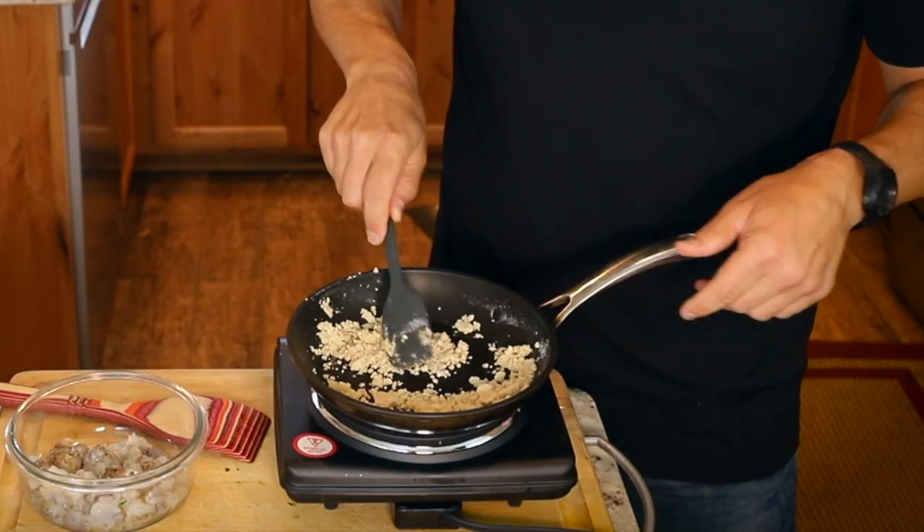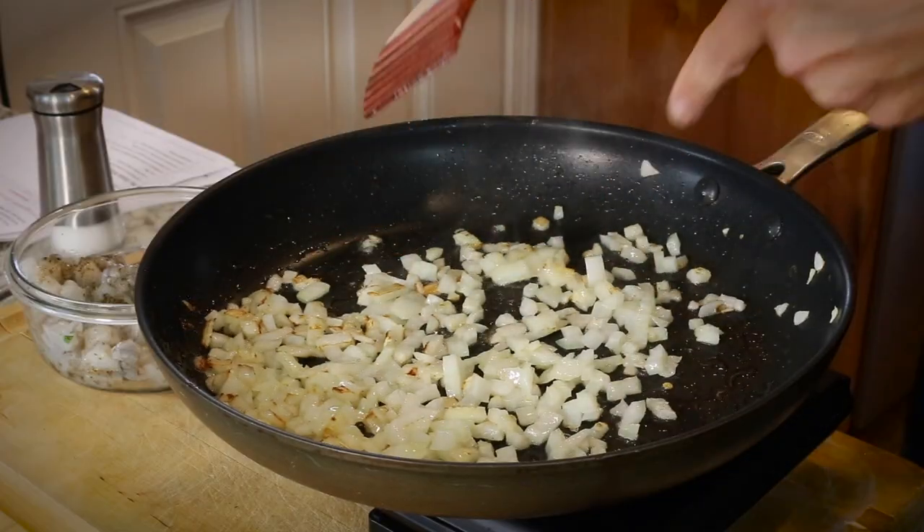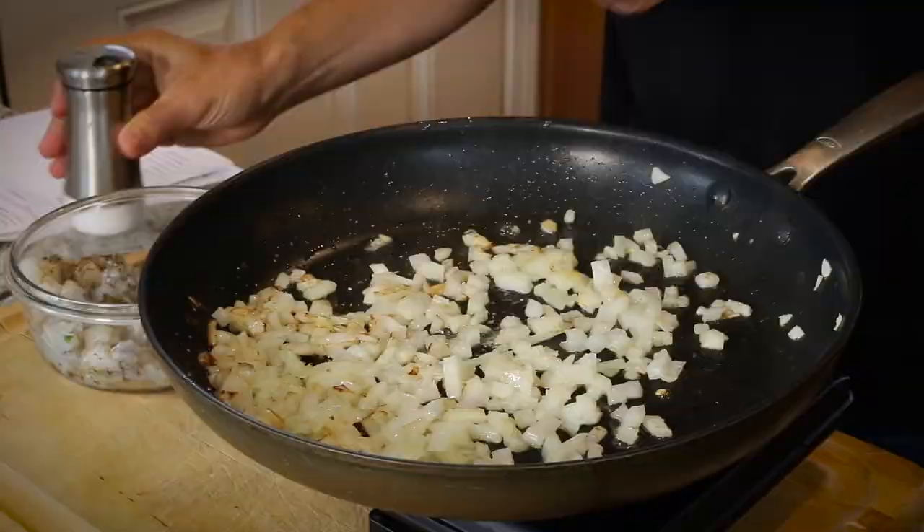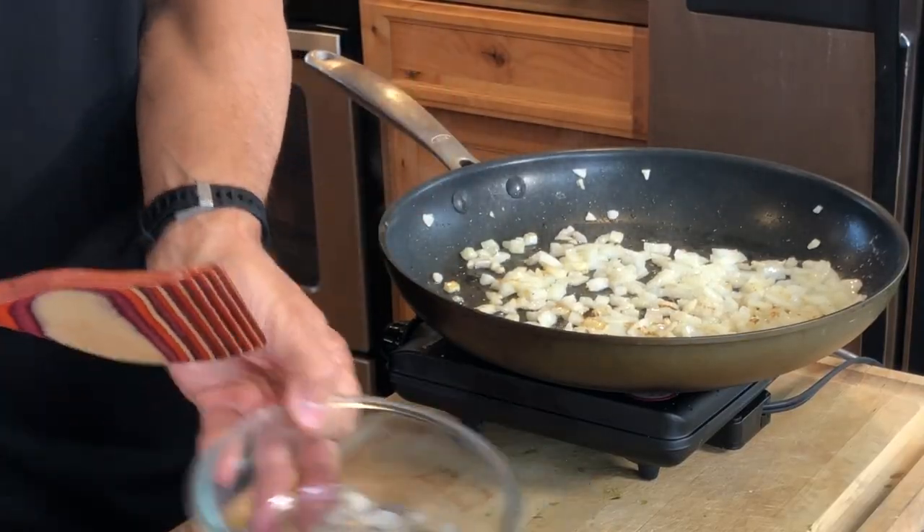You just need to cook the roux for about five minutes. You can see the onions are starting to get some color. I'll add a little bit of salt, because they haven't been seasoned. The shrimp have been seasoned, so I'll just add those in now.